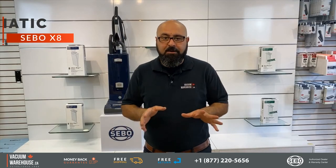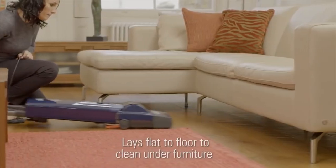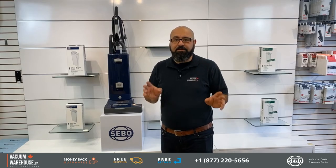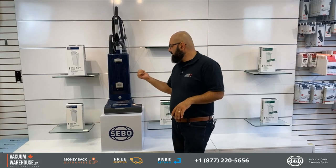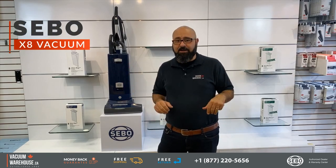A fully automatic upright machine suitable for any type of commercial application — that's the SIBO x8. Hi everyone, my name is Rod, this is the Vacuum Warehouse, and this beast of a machine is the SIBO x8 vacuum cleaner.